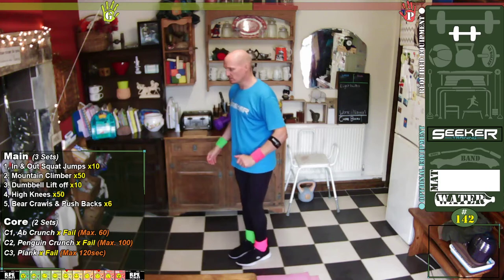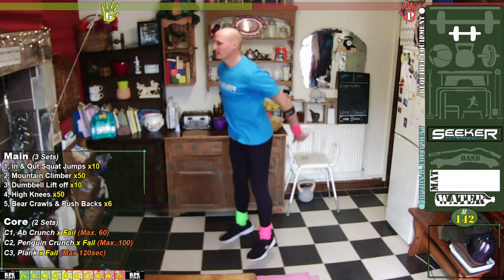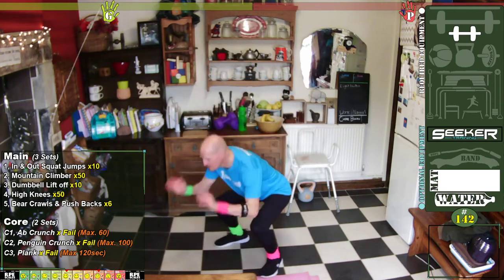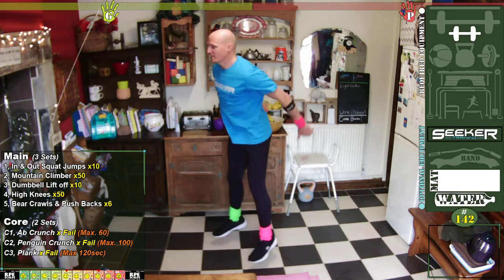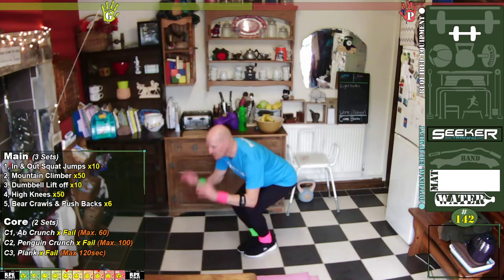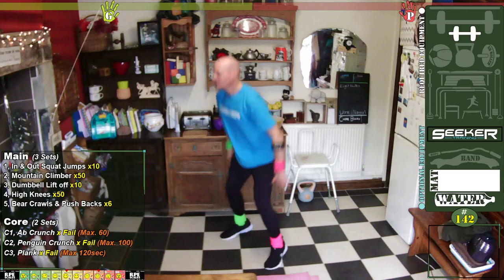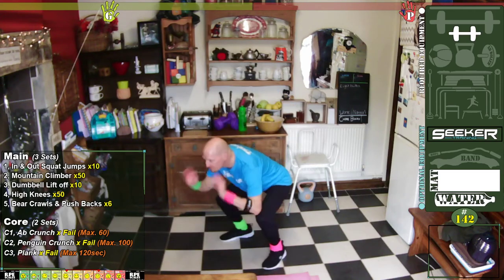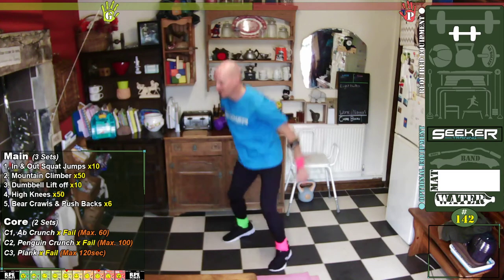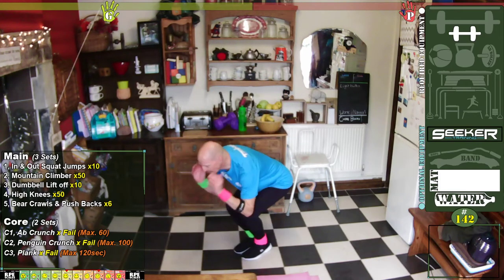In-and-out squats — are you ready? Three, two, one, and down, and out — that's one. Two. Three. Four, get those hips back. Five. Six. Seven. Eight. Nine. Ten. Excellent!